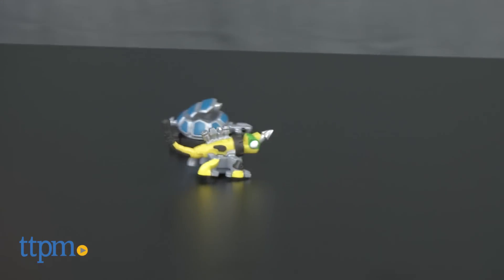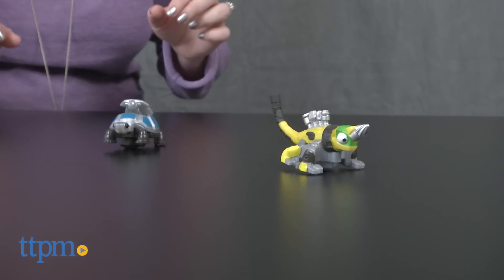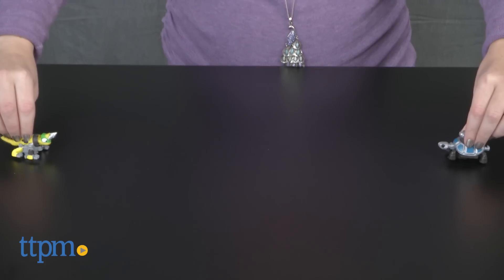Dynotrux combines two things preschoolers love: dinosaurs and construction vehicles. Kids ages 3 and up who are fans of Dynotrux will really like playing out favorite scenes from the show with these two characters.